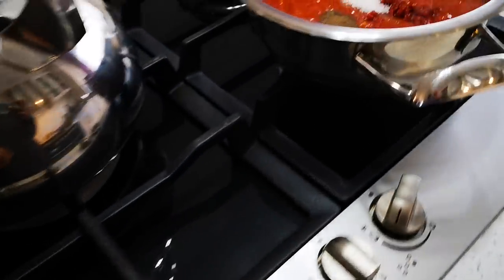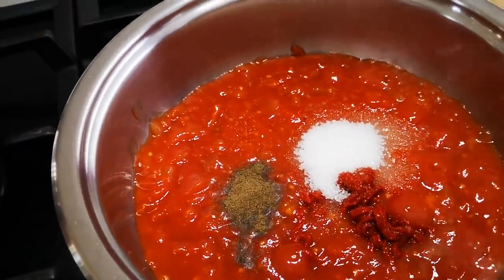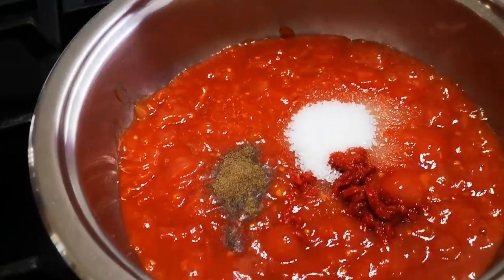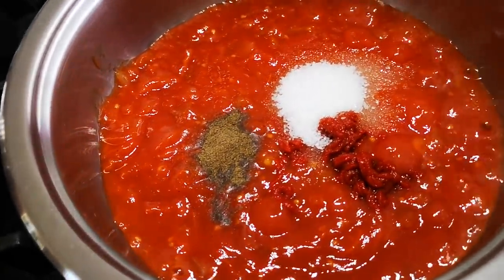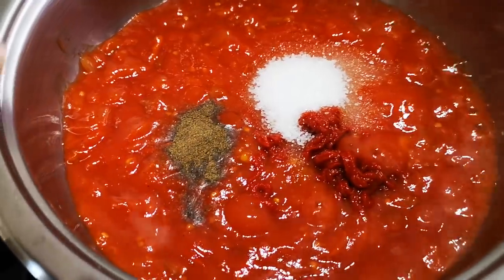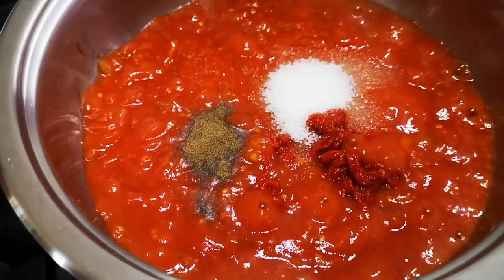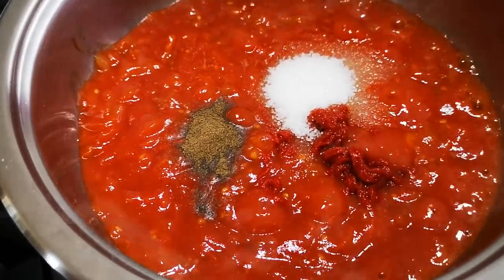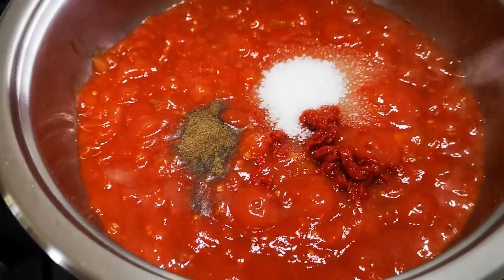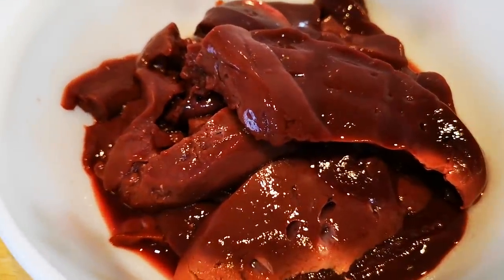I have here a can of tomato and onion mix, black pepper, a little sugar, and tomato paste. That's a tablespoon of sugar, a teaspoon of black pepper, and a tablespoon of tomato paste. This is just going to cook together and that will be our tomato smoortjie.